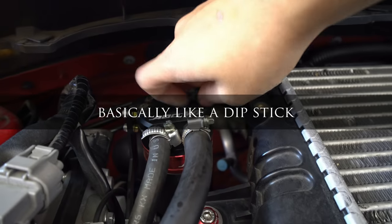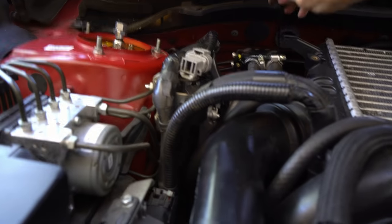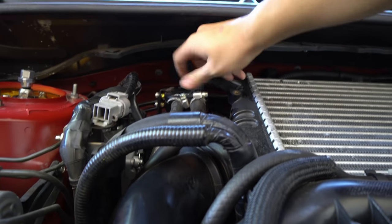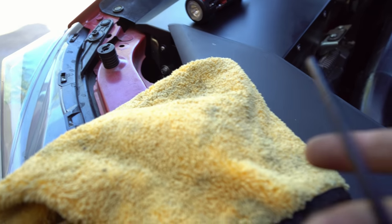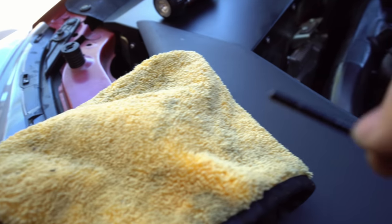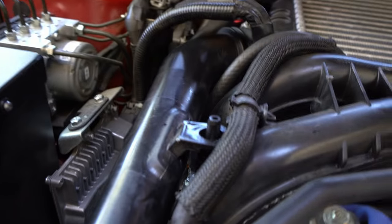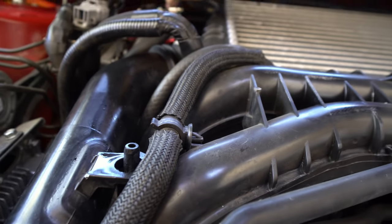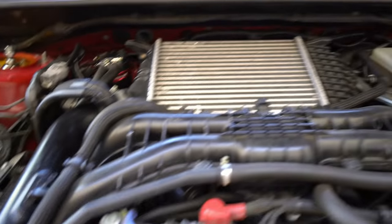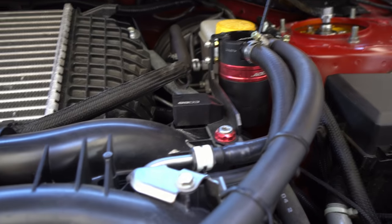There's a little lever/dipstick you can check right here to see your level. It's definitely a little bit oily. Just wipe it down, kind of like what you'd do with an oil dipstick. It's a little harder to see because it is black, but it's about right here — so it has been catching oil. I just recommend checking it once in a while, and removing it when you do an oil change.